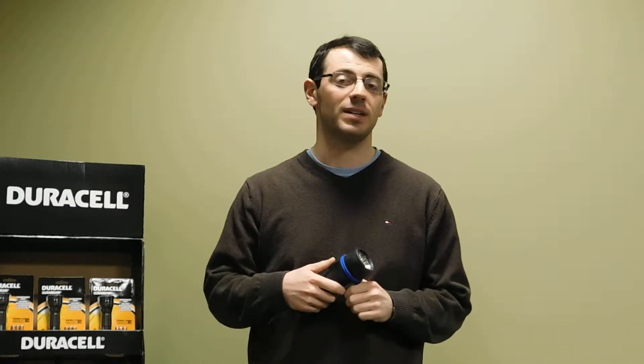This is a one LED flashlight. The LED bulb means you never have to replace it. It's going to be good for the entire lifetime of the flashlight.